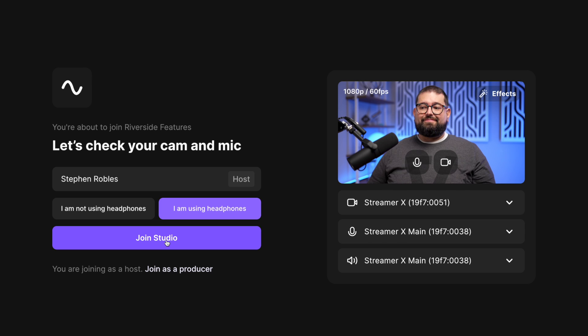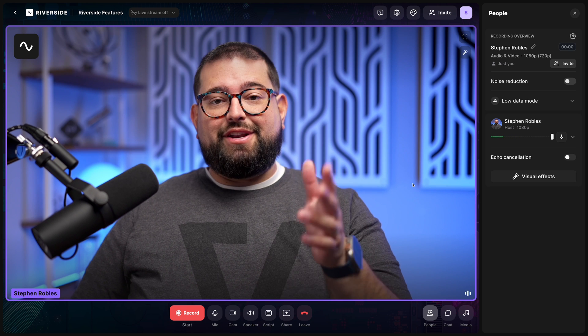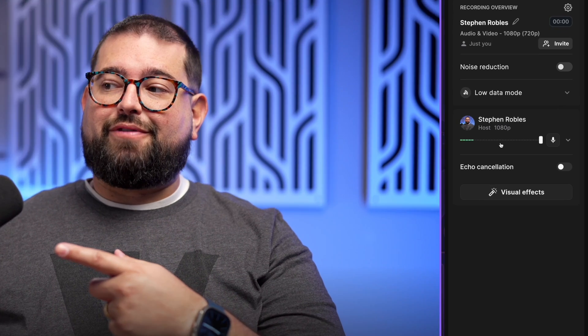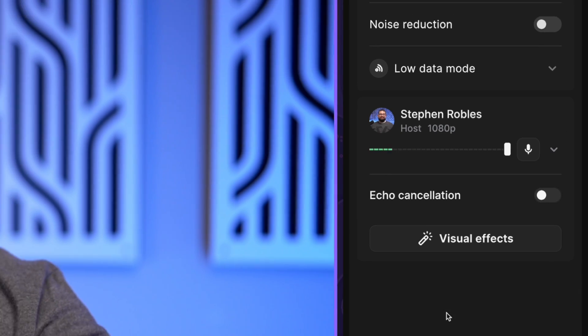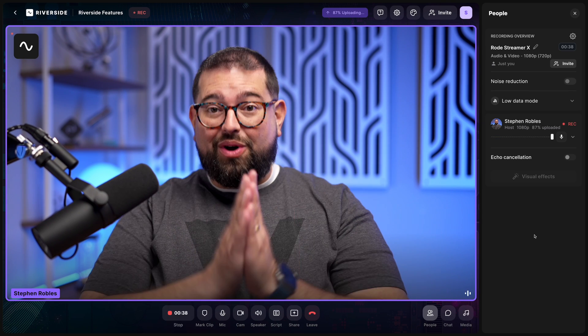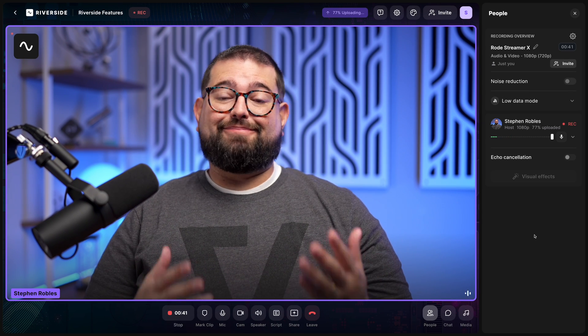Select that you're using headphones and join the studio. Now you can see my video feed here in Riverside, the microphone is getting signal on the right-hand side, and I would hear my remote guests with headphones through the Streamer X — one device for both audio and video in Riverside. Super convenient.